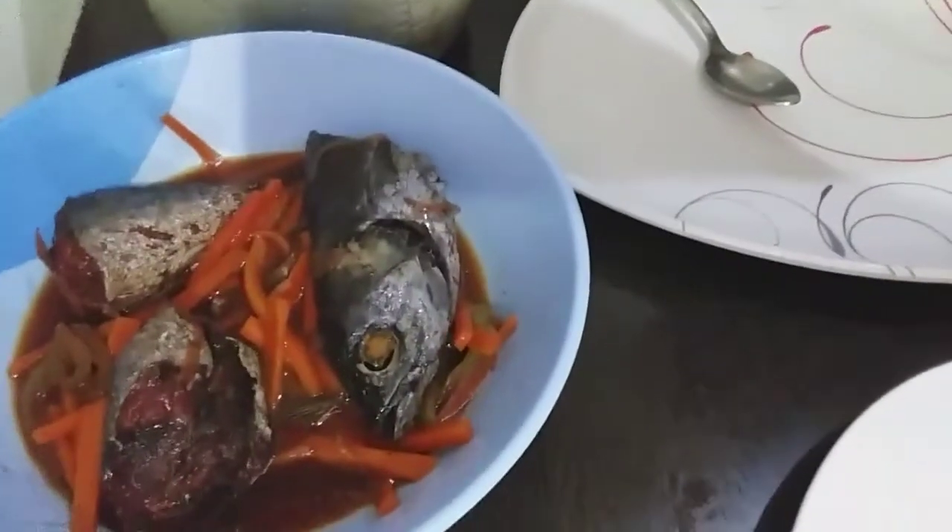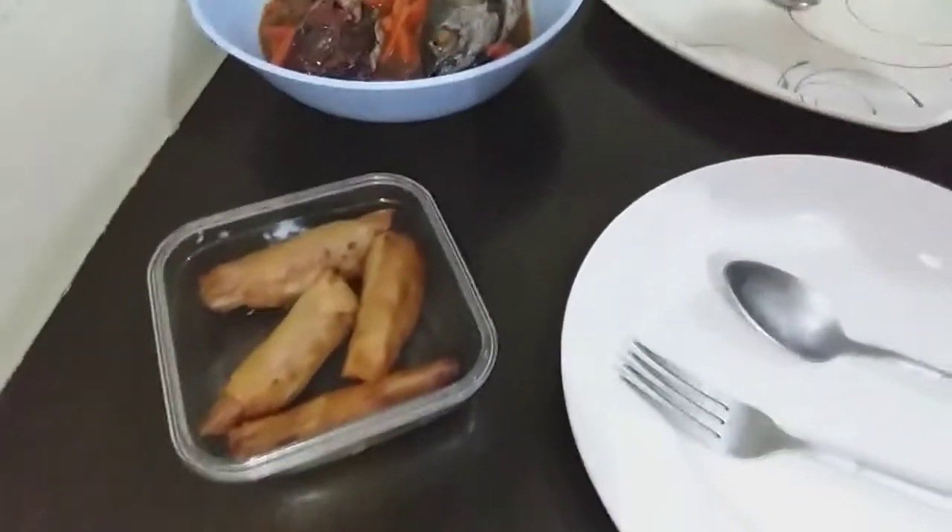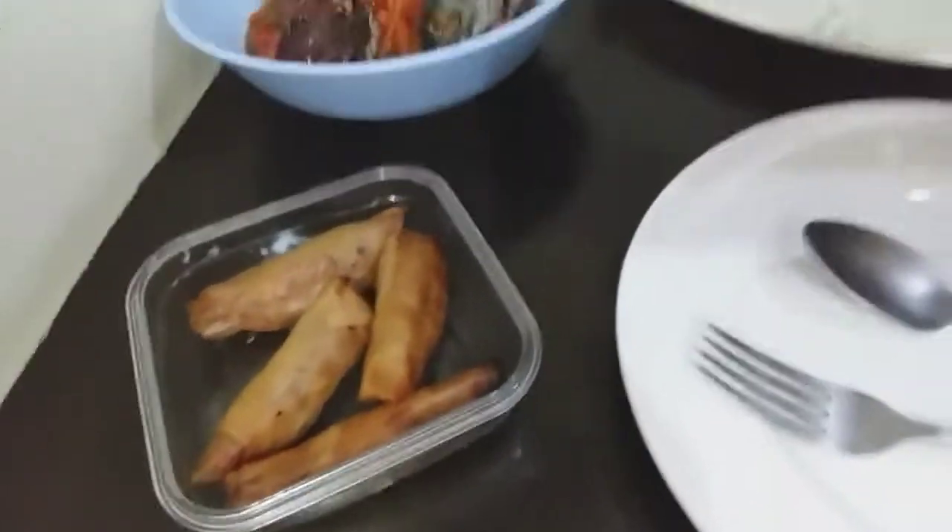It's so good. It's special. It's spring rolls. That's right. We can't.